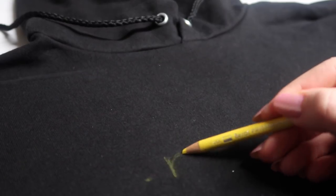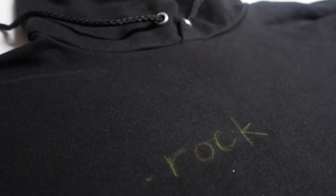I just got this hoodie from Amazon — I'll link the one I got down below. I took a colored pencil and roughly drew out the lettering. I went straight up from the edges of the kangaroo pocket and used that as my guideline for where the lettering should end, then wrote it in the middle and added a little star.